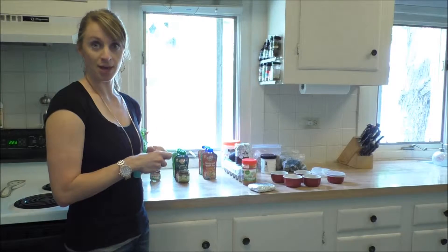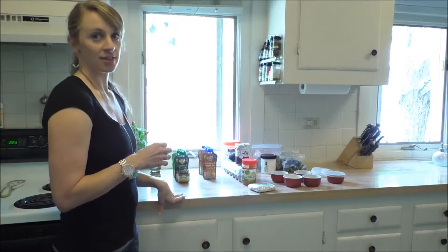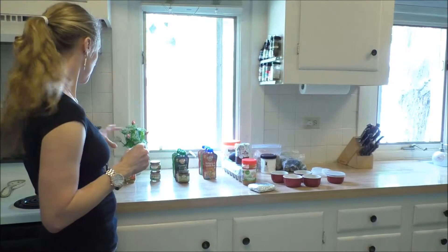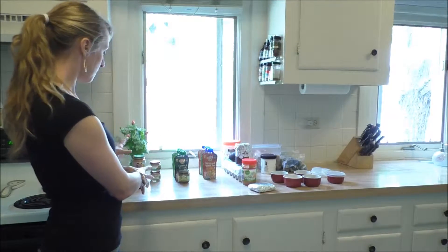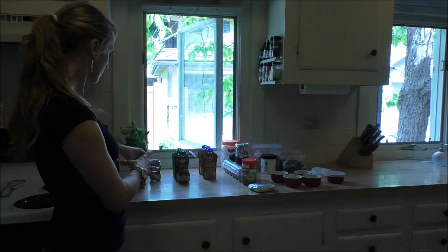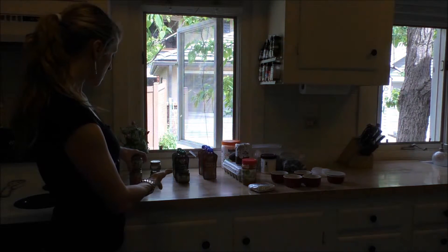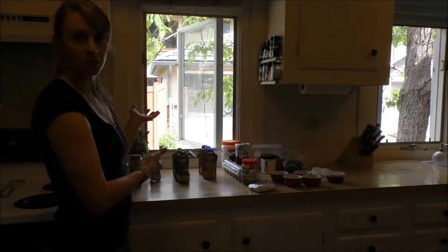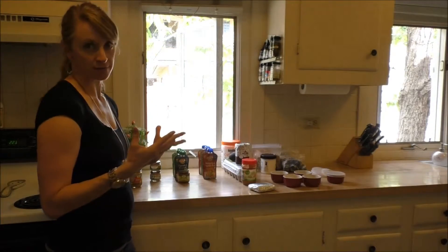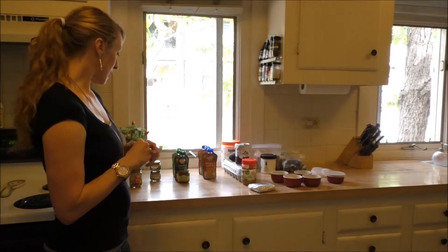I'm going to start off with all the store-bought baby food. I have a bunch of it out on the counter and this is sort of how I actually organize it on its shelf in the pantry, where I have a group of meals that are pretty complete all together. We have a vegetable turkey dinner and a vegetable beef pilaf. These are totally fine because they have vegetables and meat, which is a good source of iron and zinc, and they're ready to feed to baby. I do just feed those to him straight without mixing.